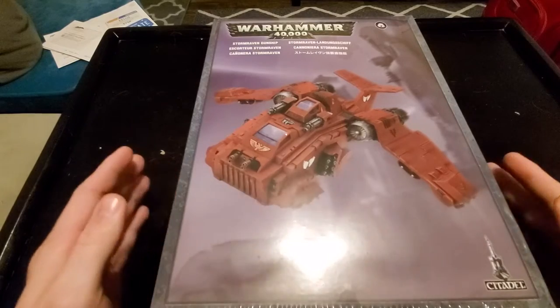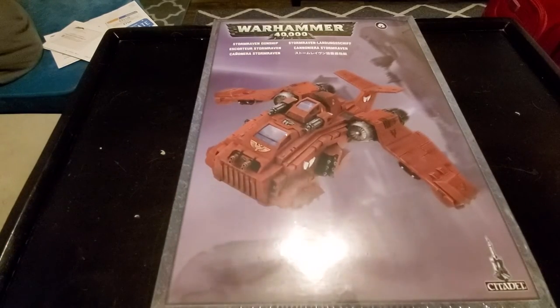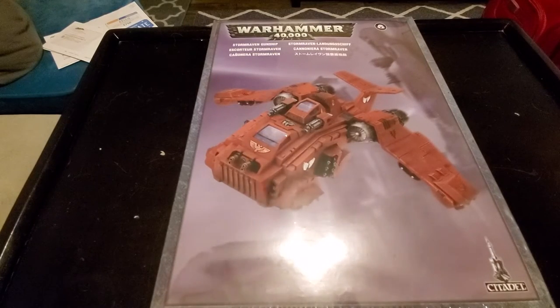If you're not familiar with it, it has a lot of guns. But the thing that really makes me giggle is that it is a transport, and it can transport 12 Space Marines of the older variant, not Primaris, and a Dreadnought. It is a flyer that can transport a Dreadnought.